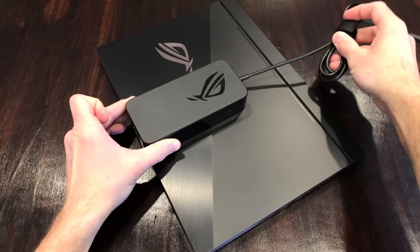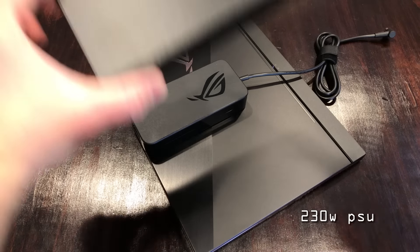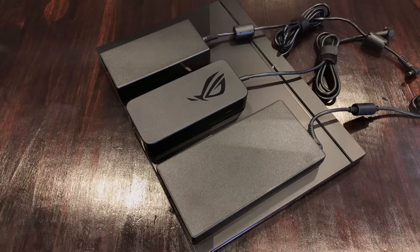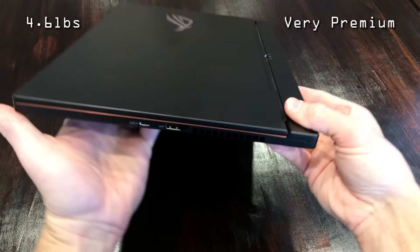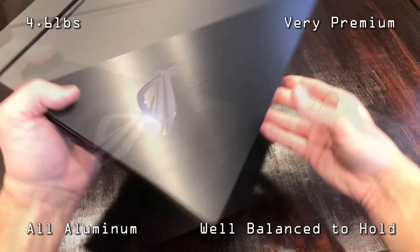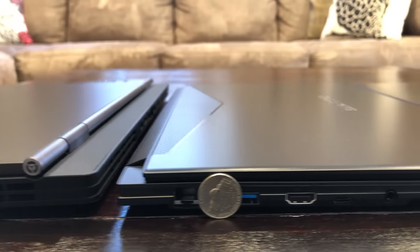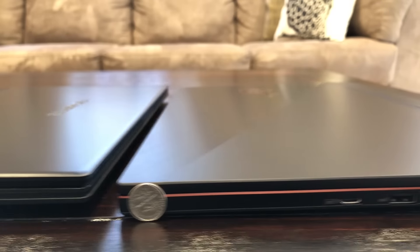The power supply unit is a 230-watt brick. It is appropriately sized, especially when compared to the brick that came with the Y740, and is very similar in size to the unit that comes with the Aero 15 — all three of these are 230-watt bricks. This Zephyrus S only weighs 4.6 pounds and feels very premium in your hands. It's all aluminum, top-notch build quality, and it's well balanced regardless of which side you carry it from. Look at the thickness comparison between the Y740, the Aero 15, and now compare it to 0.62 inches thick with a 2080 Max-Q.